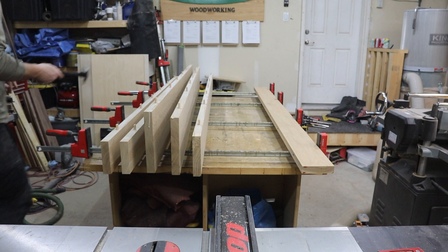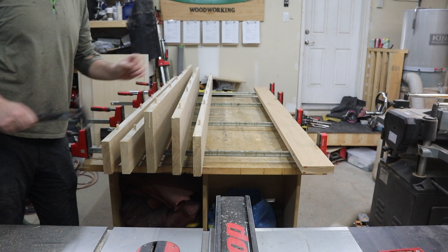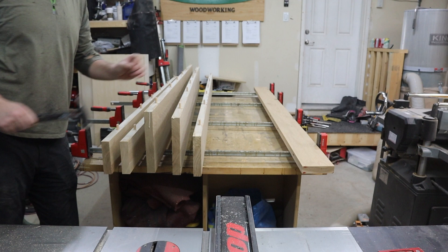With the domino mortises cut, I start the glue-up. From start to finish this glue-up took 8 minutes. I like to add a piece of angle iron on each end of the table and clamp each individual board to it. I feel it adds a bit of peace of mind and helps it stay flat during the glue-up when applying clamping pressure across each joint.